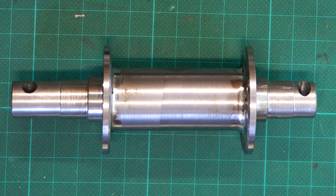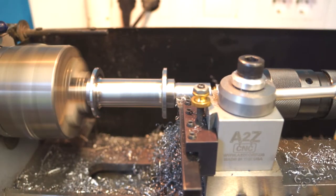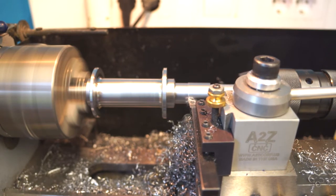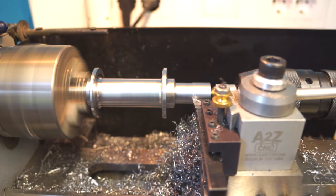First I make the drum. On the round bar, about 25mm diameter, I weld the two washers as a drum plate. And then turn it into a nice finish and prepare the place for the bearing.